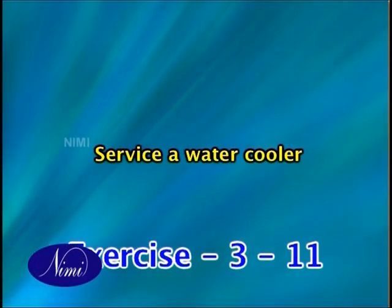Service a water cooler. Dear viewers, so far we have seen all the specifications and performances of a bottle cooler. Now let us study some service details of a water cooler.